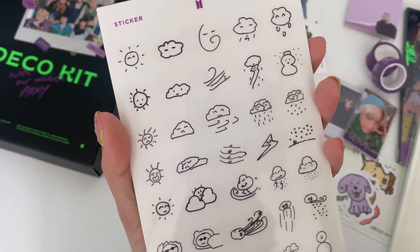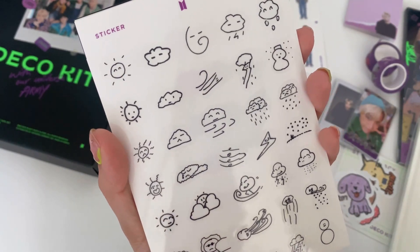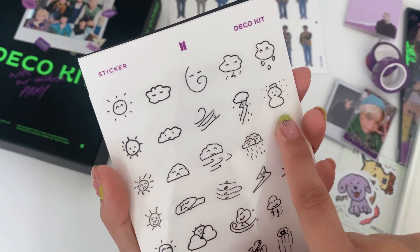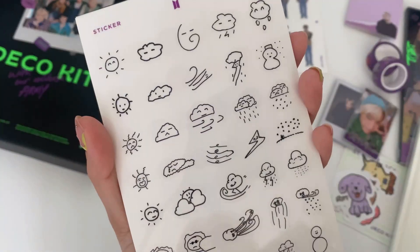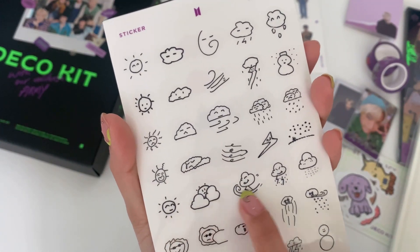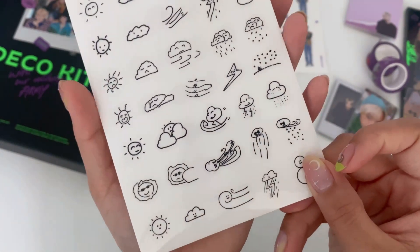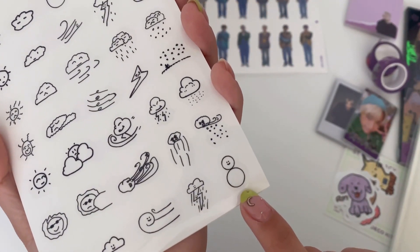Little weather drawings — you can totally tell who drew this one, I'm guessing this is RM's. Then Jin's, Yoongi's — but definitely Yoongi's. There's Hobi's, Jimin's, and Tae's with the sunglasses. And then Jungkook's — look at those perfect circles!